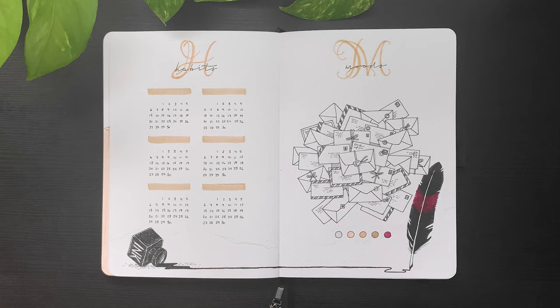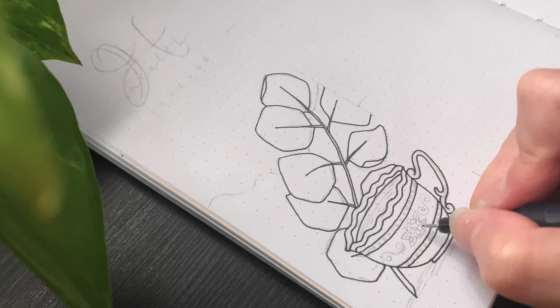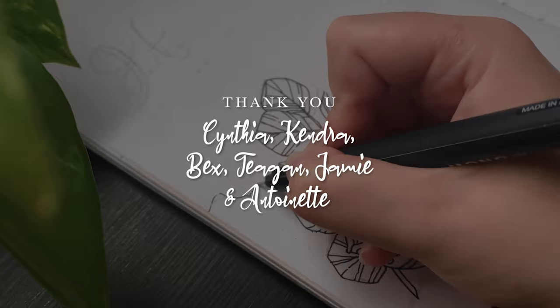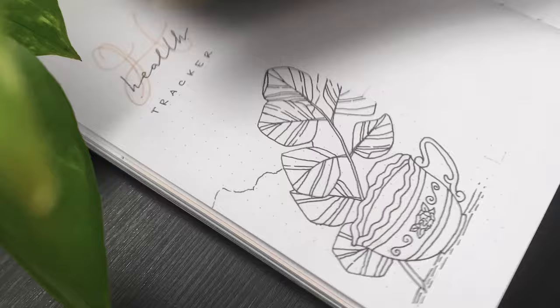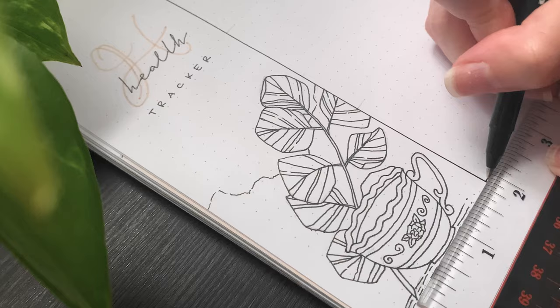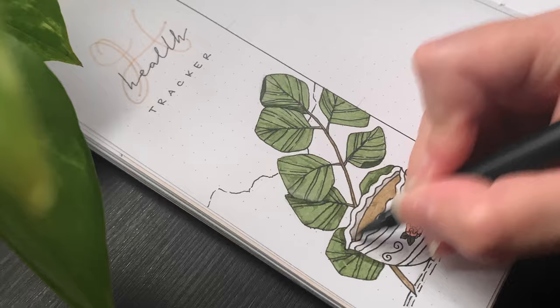On the next page I set up my health tracker for sleep, steps, and weight, decorated with another sprig of eucalyptus and a little teacup. I'd love to take a moment to thank my newest patrons: Cynthia, Kendra, Bex, Tegan, Jamie, and Antoinette. Without my Patreon supporters I wouldn't be able to create these videos, so I appreciate your kindness so much. If you'd like to receive monthly bullet journal printables, digital wallpapers, and your name in the credits of every video, feel free to join on Patreon — link in the description below.